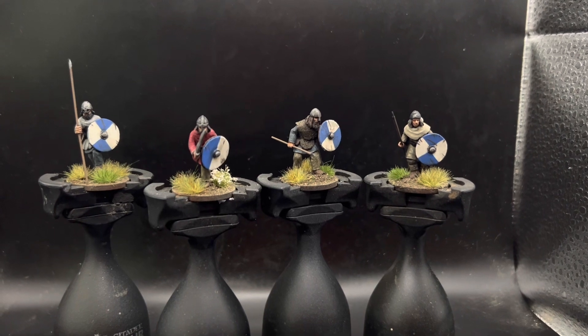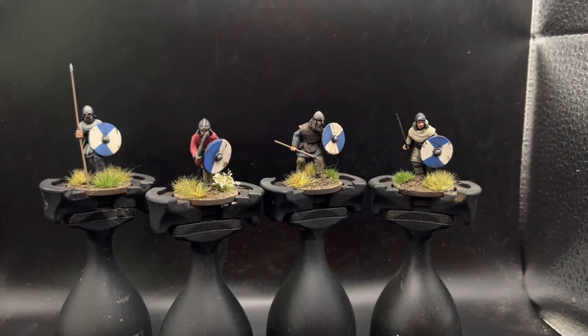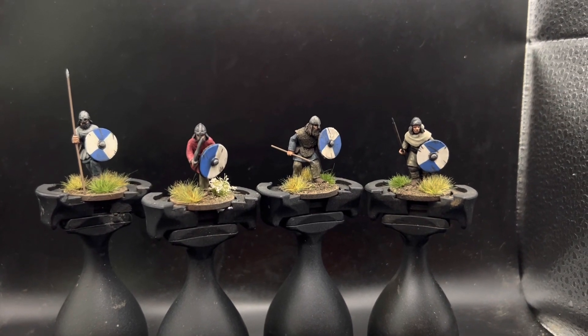Anyway, I hope you've enjoyed these Vikings and I will see you for the next video. Take care, bye.